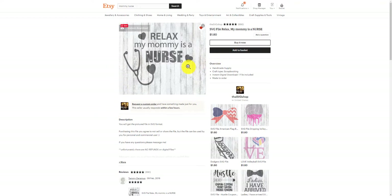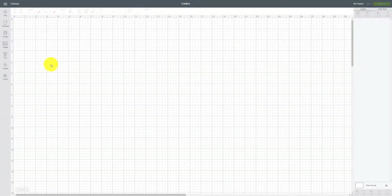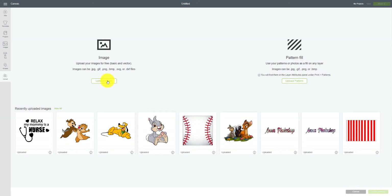Once you hit Buy Now, you go to your cart and it'll say Download Files. You're going to be downloading that into a file. I would highly suggest you get a Dropbox account or something with a backup in case your computer crashes — I had an external drive that crashed and lost everything. I have a Dropbox account that I've downloaded this SVG file to.